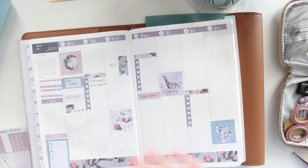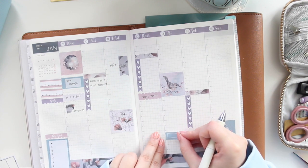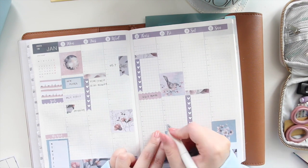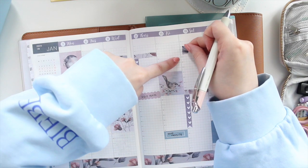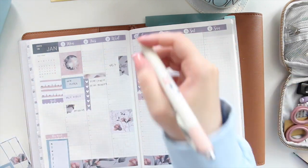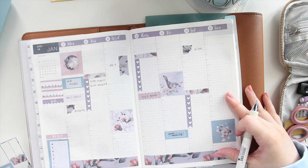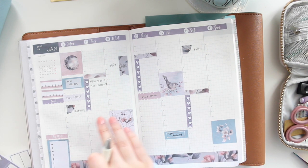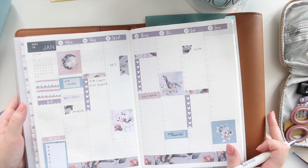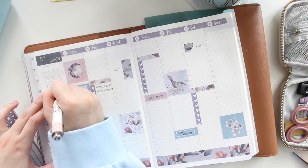Friday I don't have anything planned other than watching a show that comes out in the evening. Saturday I'll be filming again — let me add another scallop — and then also editing. Sunday I'll just leave blank for now. Let me fill in my sections — I'll write 'self-care' in one tracker and 'PR' in the other.